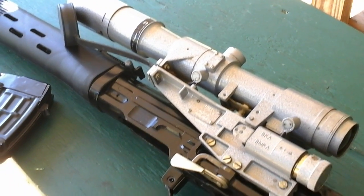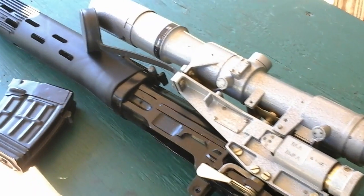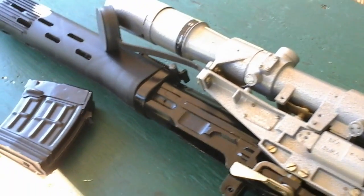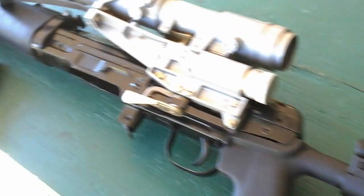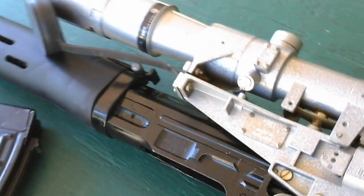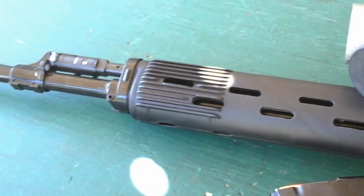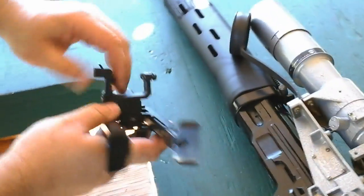Hey guys, it's Stone Guy 223 here at the range today. I ran into a genuine Russian — well, a Chinese clone, so to speak — and I thought I'd take a minute to show you guys something I've never seen before. Since we're going all out and shooting videos, let's use an authentic bipod for it too.